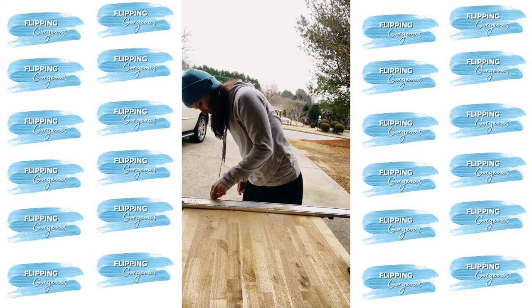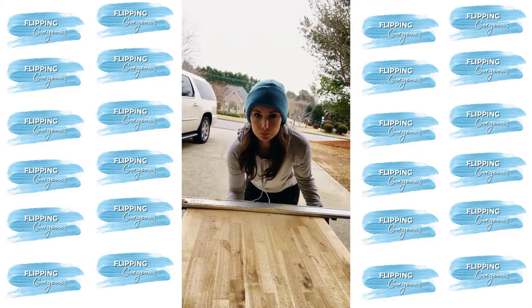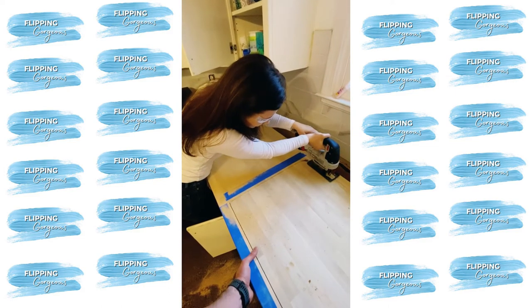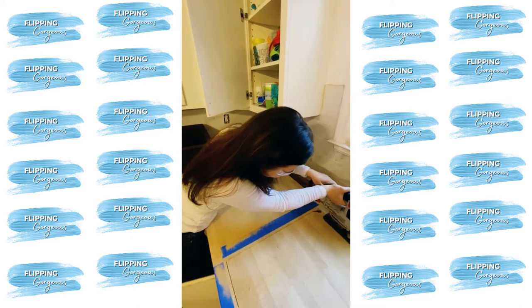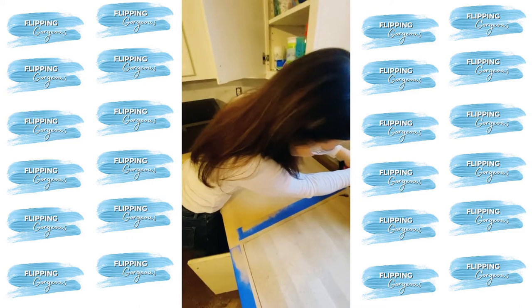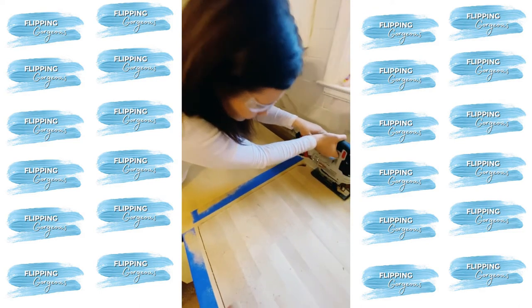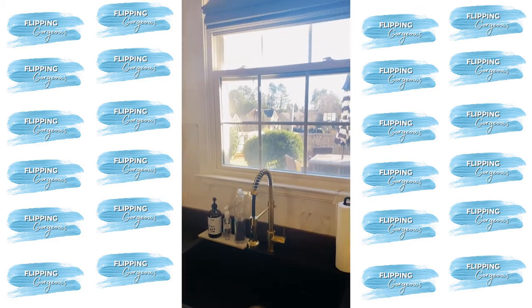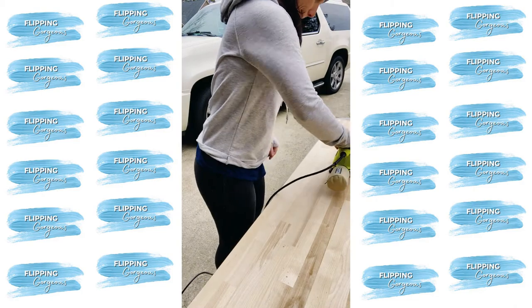I used masking tape to help prevent the edges from chipping. The most intimidating part of cutting the butcher block was for the sink. The sink I purchased came with a template, so we just put it on. I decided to do an over-mount sink to help prevent water from getting on the butcher block edges. I cut it out using the template — it was actually quite easy.